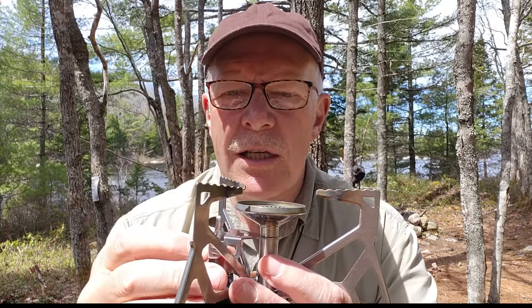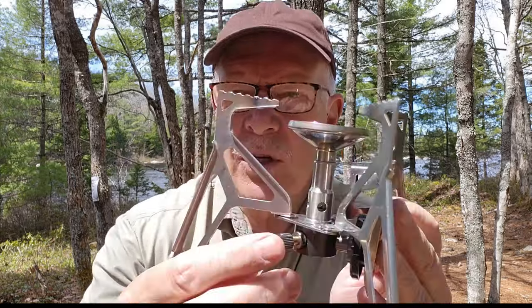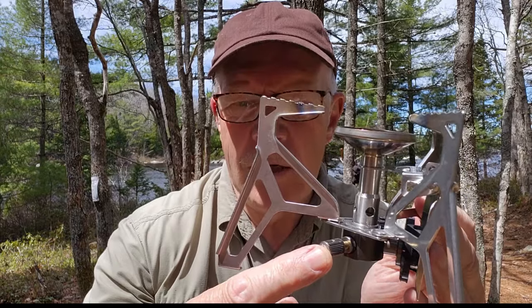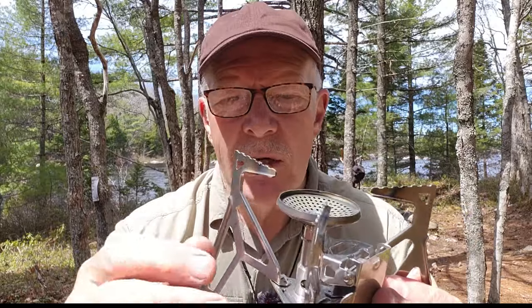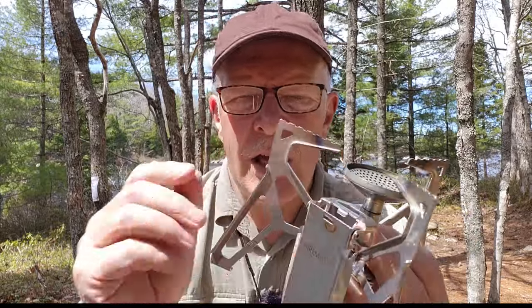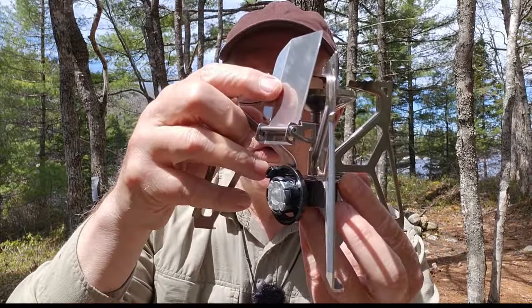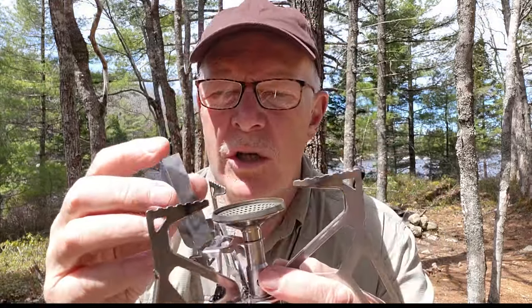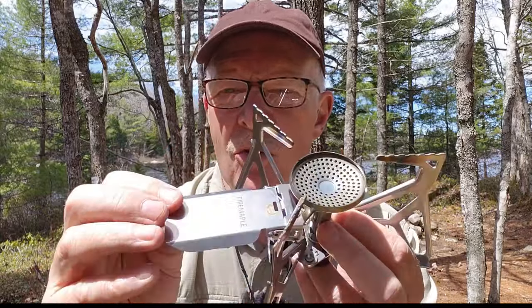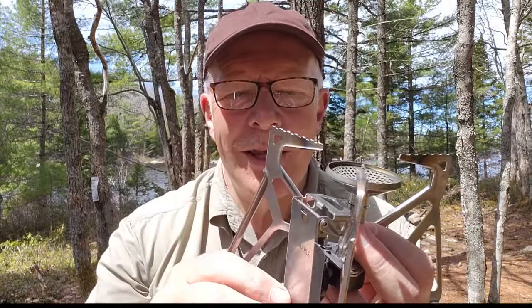Having said that, I still use a windscreen or try to block it with something, and I brought a windscreen today because it has turned more than a little bit windy. On the side is the gas control right here — easy enough, just a lighter or match, turn the gas on, hit it, and you're operating. Here is the attachment point for the gas canister. There's also a little shield on top to protect the gas canister from any reflected heat down from large pots. I haven't felt the need for it, but it's a good safety feature.